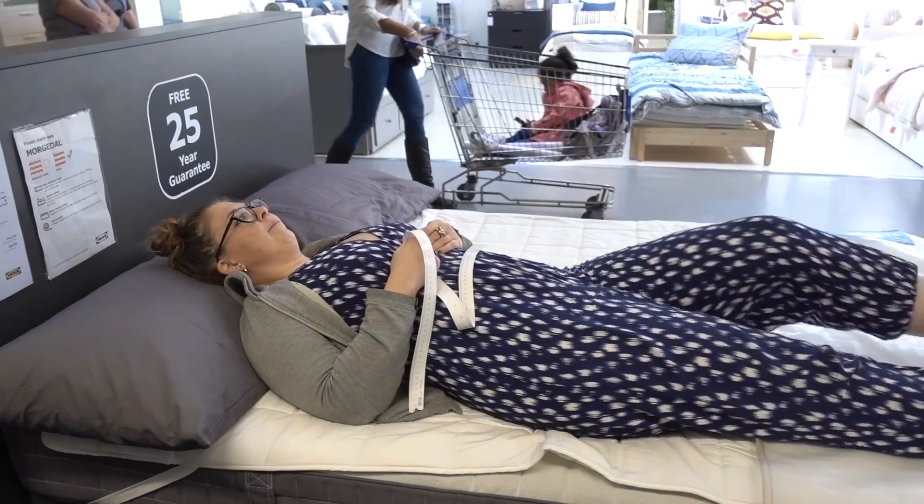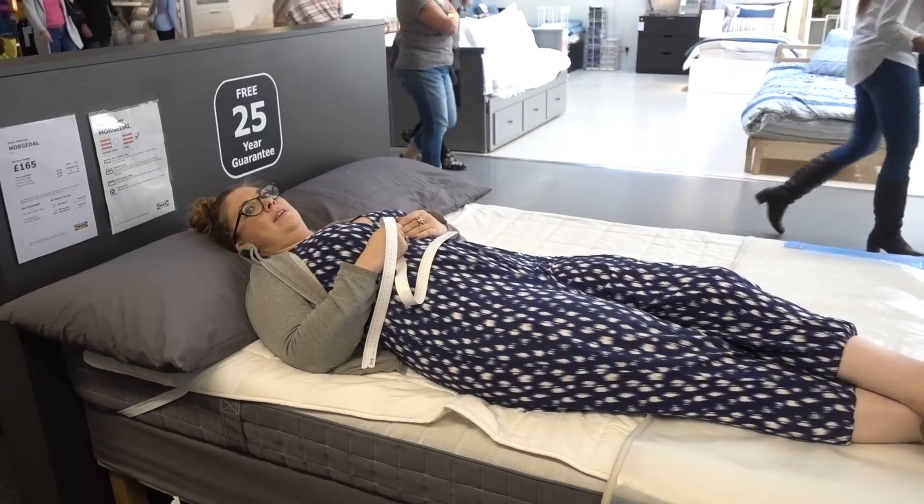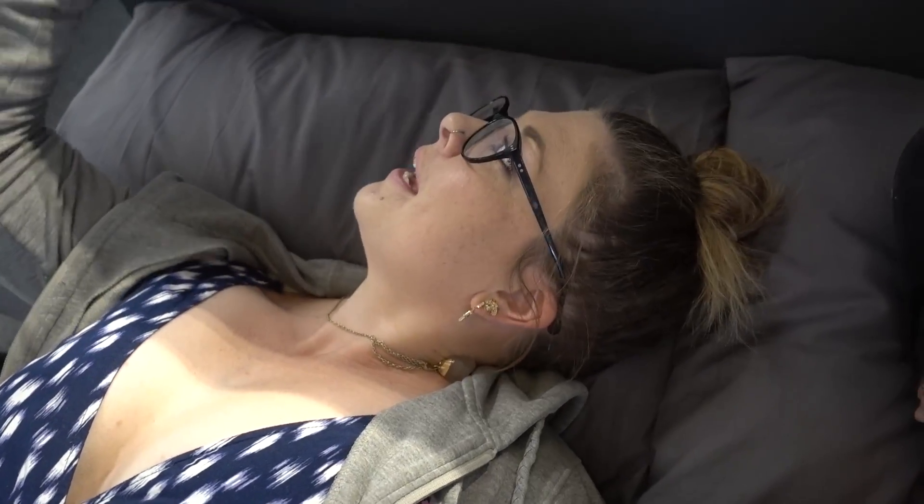Bea's properly trying these beds out, no messing around. It feels soft which is important — we need a soft bed. Oh wow, this one is super comfortable, better than the foam ones, it's got a bit of warmth to it. Although I'm sinking into the mattress quite a bit — it's a medium firm, so I think we need a firm mattress.